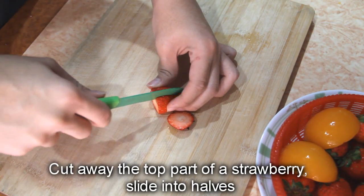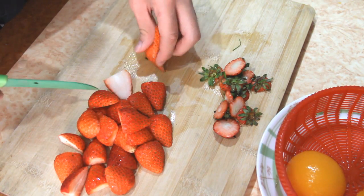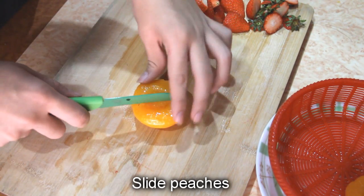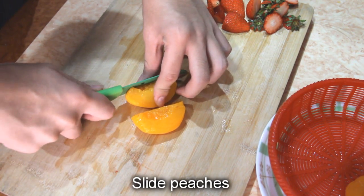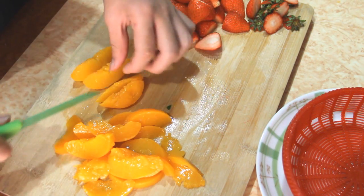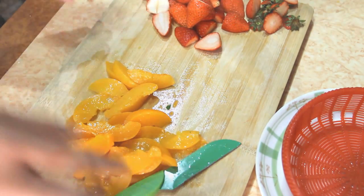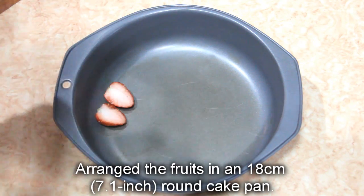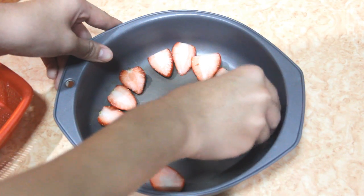Cut away the top part of the strawberry and slice into half. Slice peaches. Arrange the fruits in a round cake pan. I'm using an 18cm cake pan.